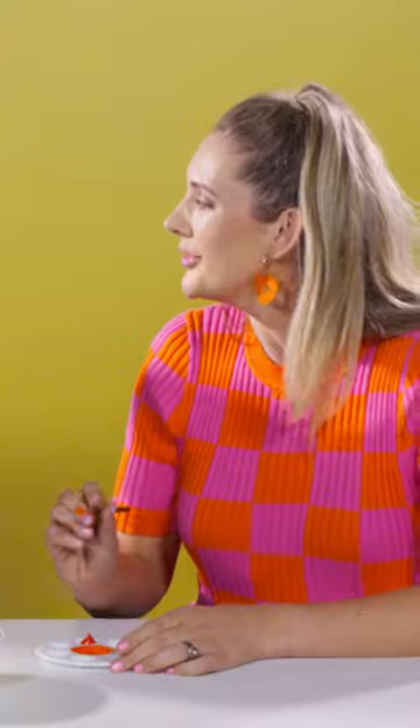How did you do that? Well Mo, that's just how colours work. If you take yellow and you mix it with red, you get orange. That is incredible.